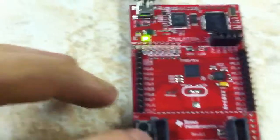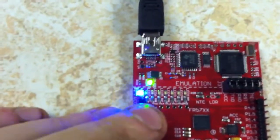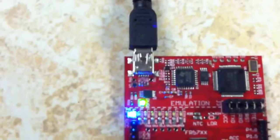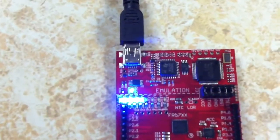By hitting switch 1 it goes through different modes. Switch 1 is mode 1, and you get modes 2, 3, and 4.